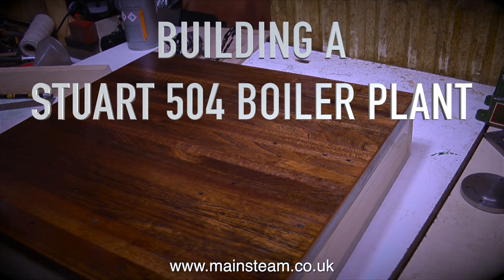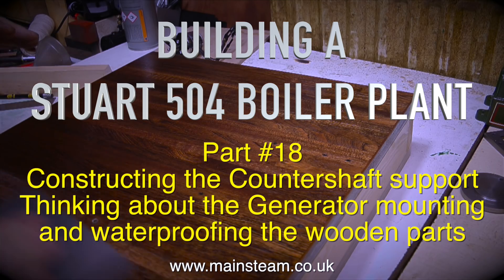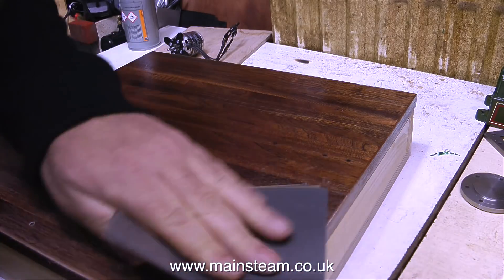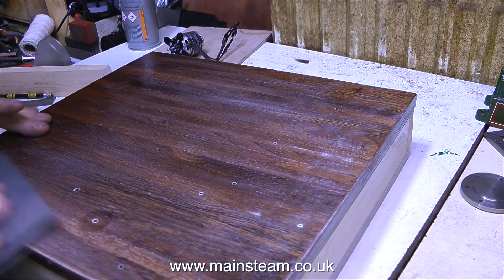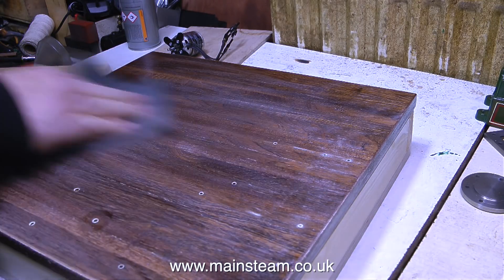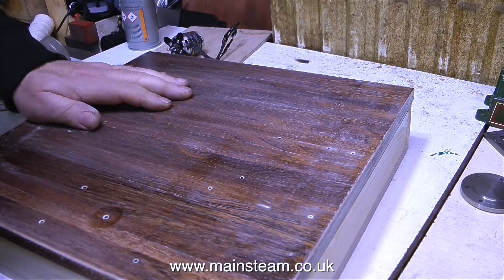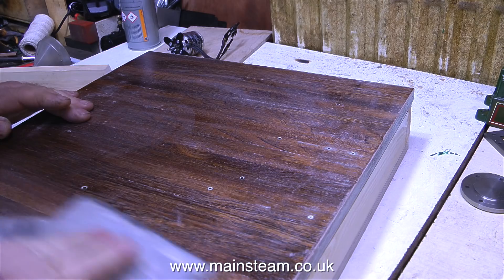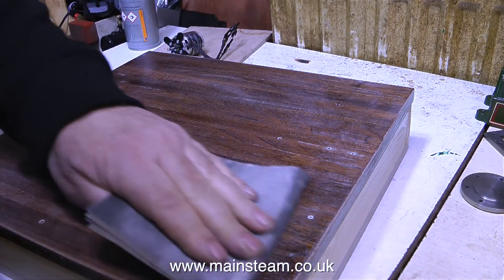Building a Stuart 504 boiler plant, part 18 — constructing the countershaft support, thinking about the generator mounting and waterproofing the wooden parts. In the last episode I applied another coat of polyurethane varnish to the planks on top of the baseboard. Now, 24 hours later the varnish is dry and it's time to rub it down in preparation for the third and final coat using some 400 grit wet or dry sandpaper, which scratches the top surface and provides a very good key for the next coat.